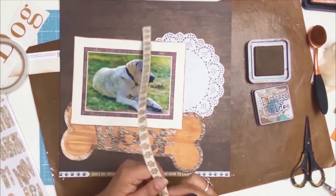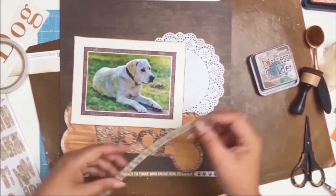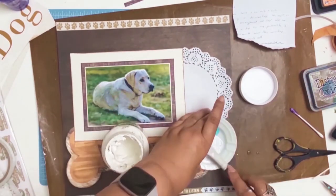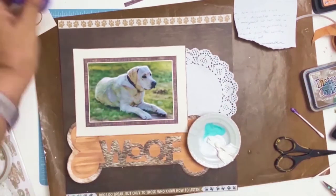Enough ruffling and let's get back to the layout. I've cut out some of those strips and I'm going to glue them down to the top and bottom of my layout. Then I decided it's time for a little bit more mixed media.